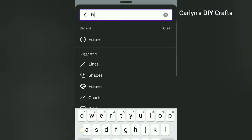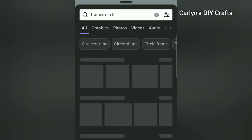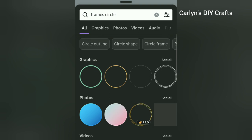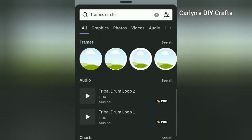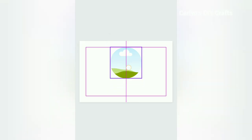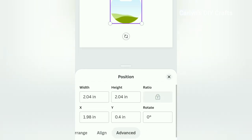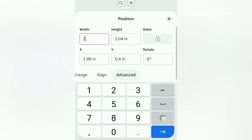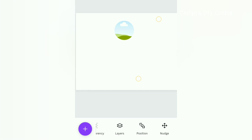Next I'm going to add a circle frame. Just go to Elements, then search 'frames'. I'll simply select the circle frame — scroll down and look for the frames there. I select the first one without a border. Now I need to resize this frame because my bezel is one inch, so go to Position, select Advance, and set the width and height to one inch.